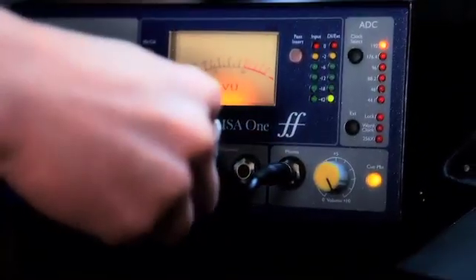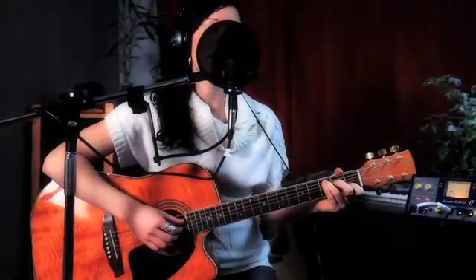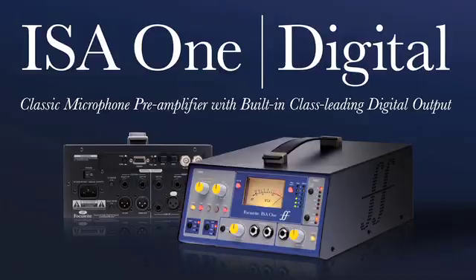The ISA-1 Digital — the classic Focusrite mic pre and simultaneous DI, now with class-leading stereo ADC as standard.